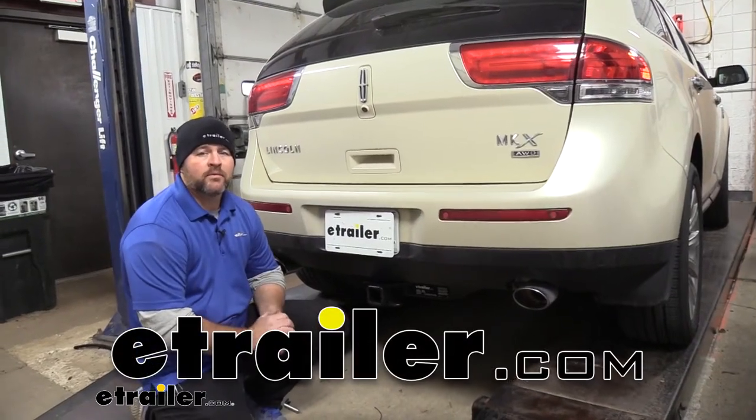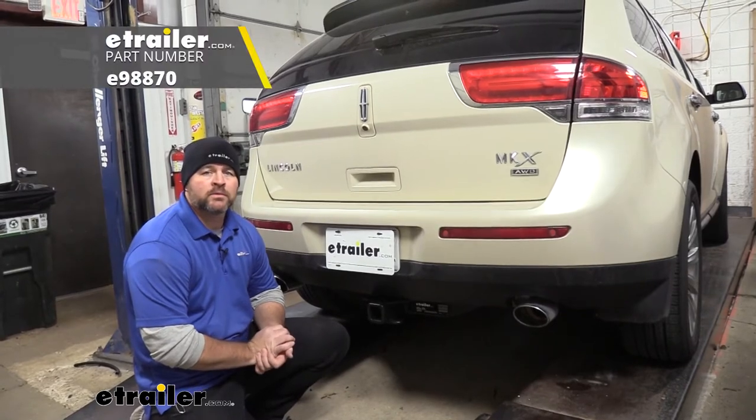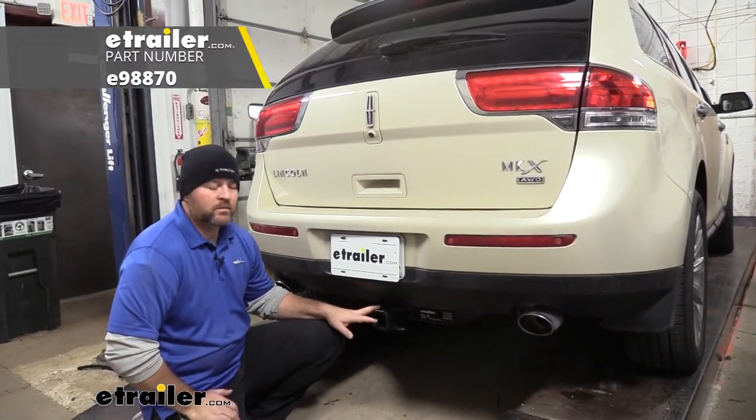Hey everyone, Shane here with eTrailer.com. Today I have a 2015 Lincoln MKX, and I want to walk you through how to install the eTrailer.com trailer hitch receiver. It's going to be a Class 3 hitch.